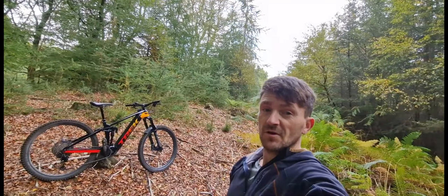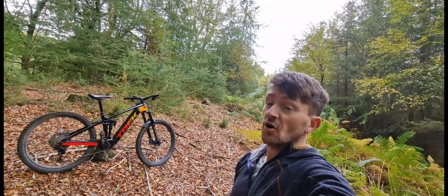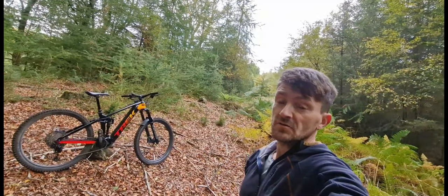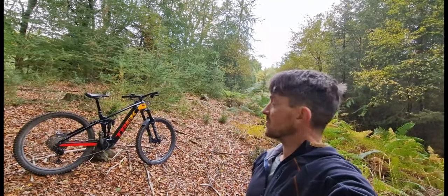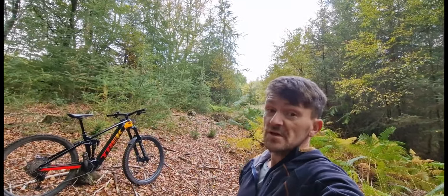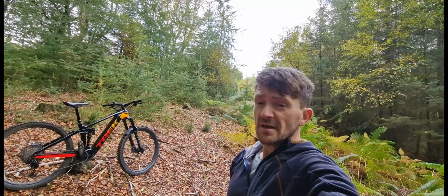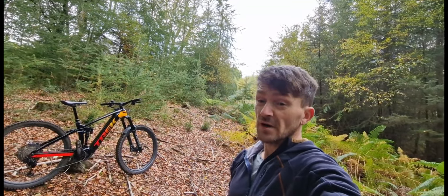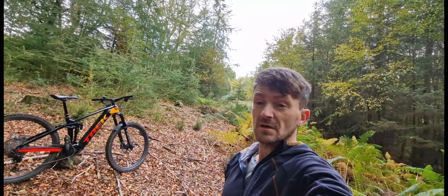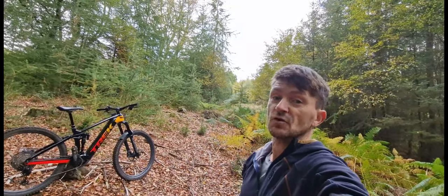Hello, so today I thought I'd do another video taking a look at all the good things and all the bad things on my Trek Rail 9.8 XT. For those who have seen my other video, it's going to be similar to that one — looking at some of the same sort of things and maybe a few different things. The main reason we're doing this video is because a certain thing on the bike randomly just kind of broke out of the blue. So let's have a look.